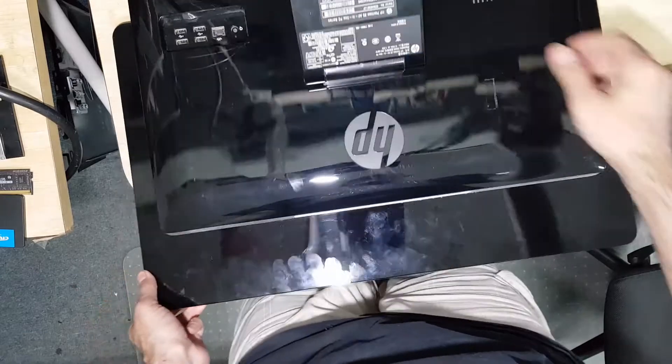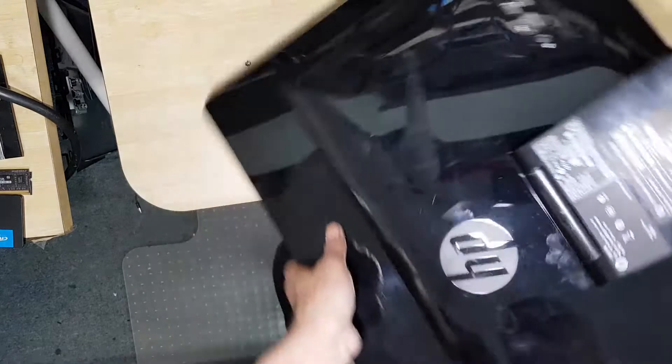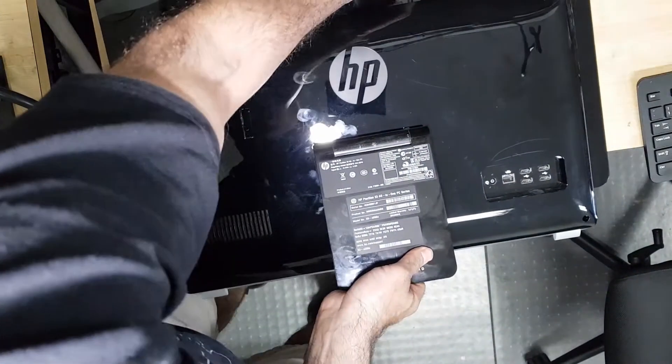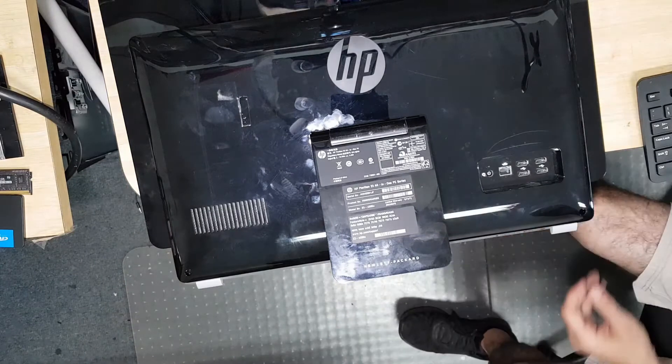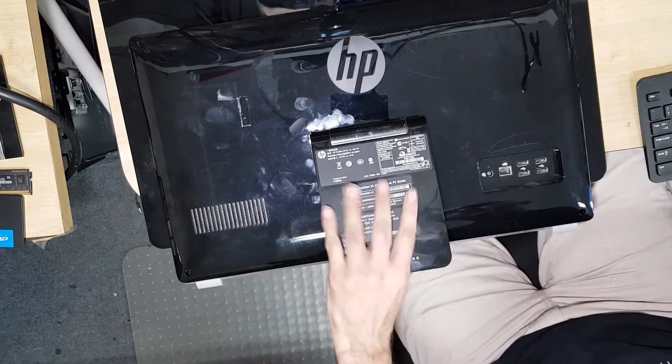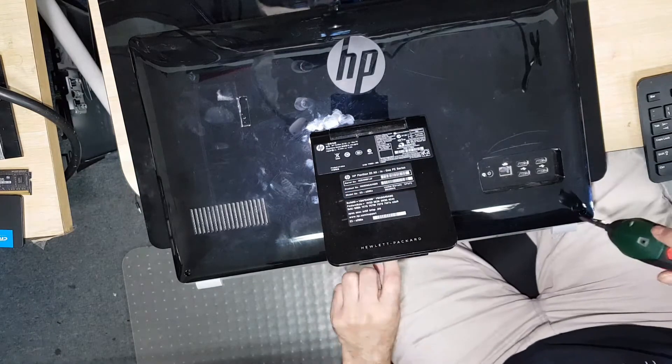I have no idea how to open this — I'm assuming it's that way. Looks like it has been opened before; the seal here is broken.